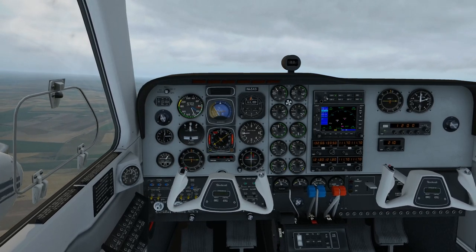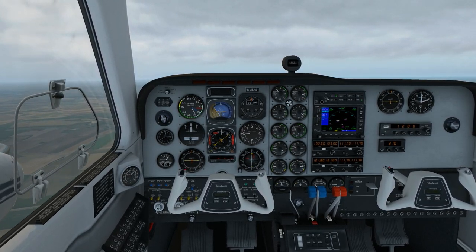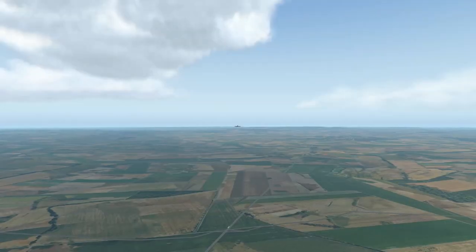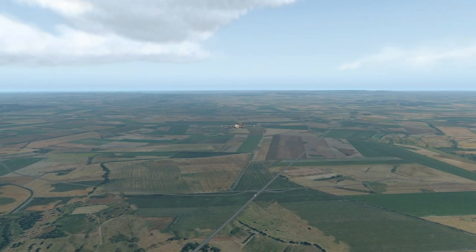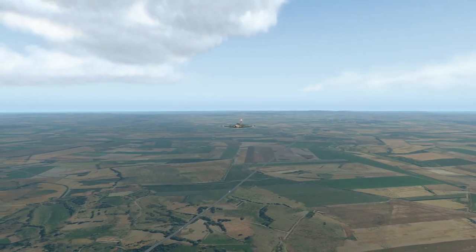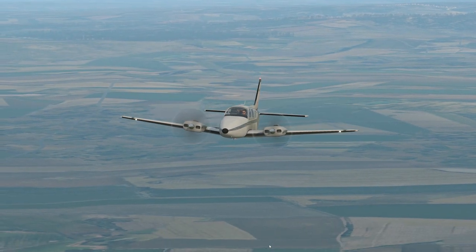What you can do is go down and trim it — there's a trim wheel down at the bottom right of the control panel. It's interesting just to see how much rudder you need to keep the aircraft stable and flat. The left engine is back at near idle and you can see there's a fair bit of deflection on the rudder as well.